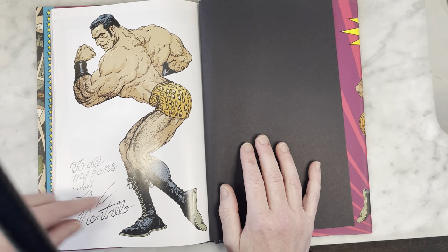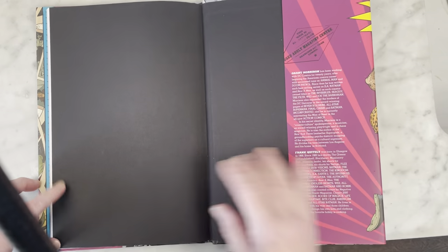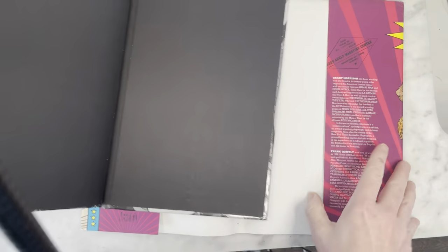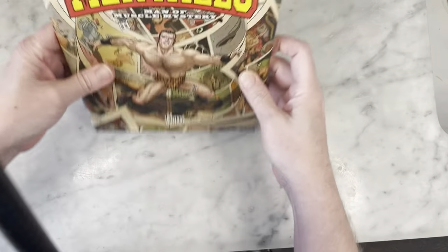That is a great way to finish the book. I love this — I think that's from the cover of number one, if I'm not mistaken. But it's definitely a great book. Here's the cover for you to see. Love that. Nice little dust jacket. So that's Flex Mentallo by Grant Morrison and Frank Quitely from the Doom Patrol.